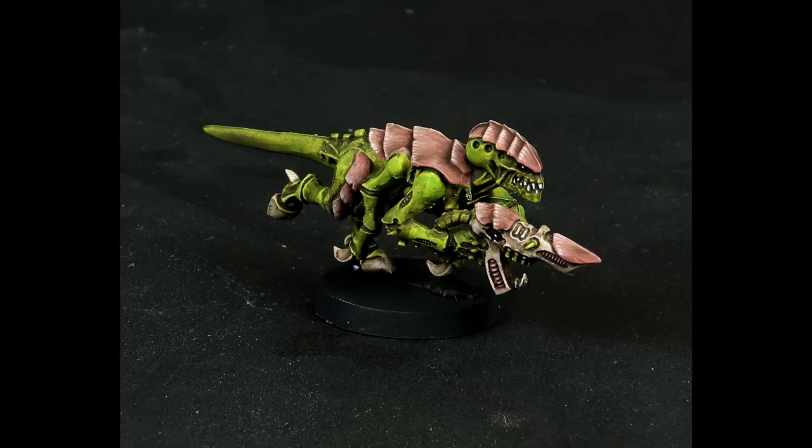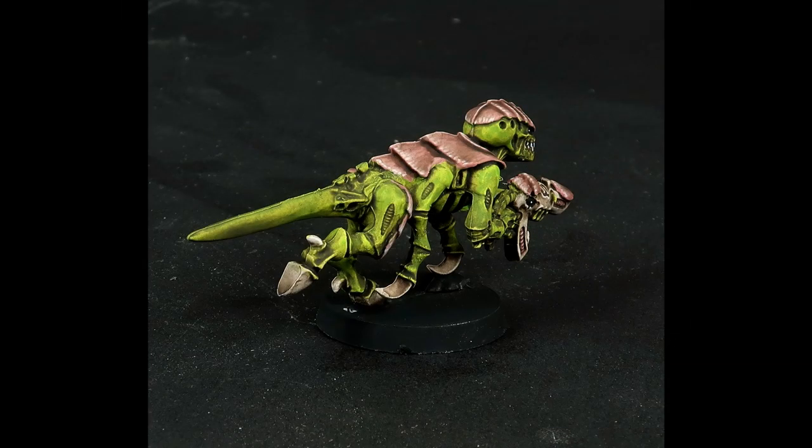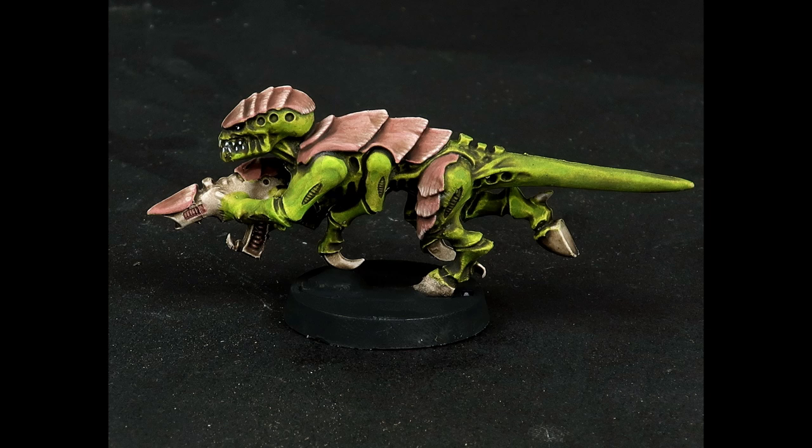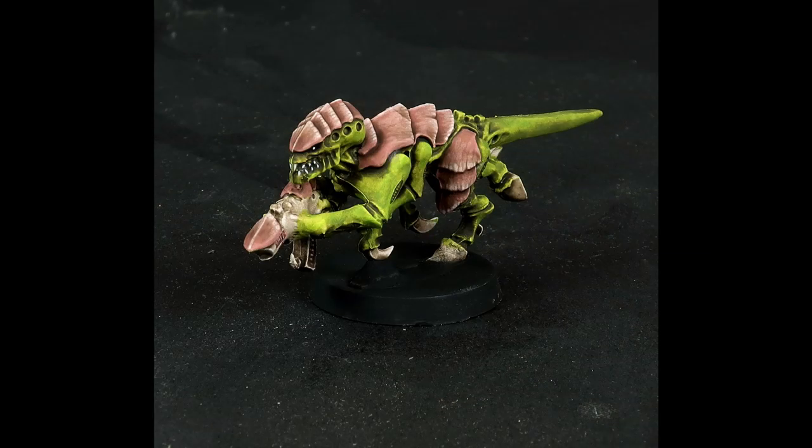Here's the final result. It's accidentally come very close to the Hive Fleet Gorgon scheme. If I painted the flesh borer and claws with Dark Tone rather than the brown exoskeleton wash, it'd be almost spot on for the official art. As I mentioned at the start, this will be the last video for now on Tyranid paint schemes and the NPS method. I hope you found it useful. In the coming weeks I'll be sharing some content on painting terrain and magnetizing Tyranids, but feel free to leave a comment if there's something else you'd like to see. Thanks for watching.